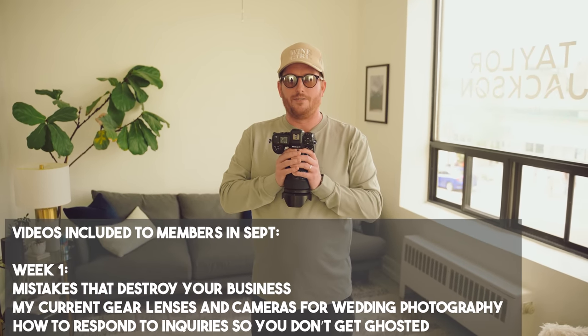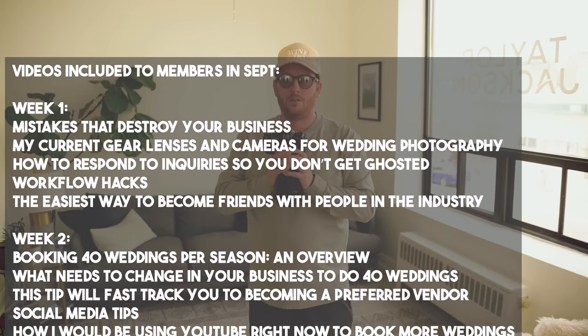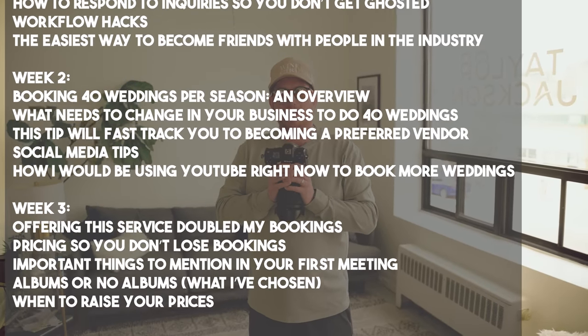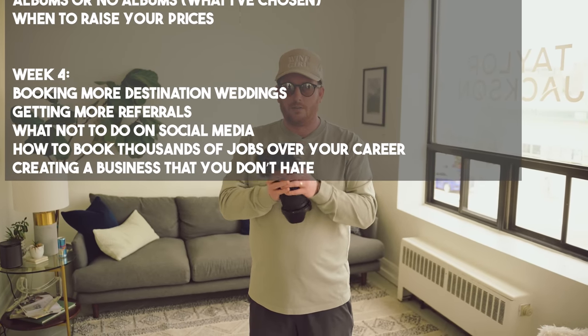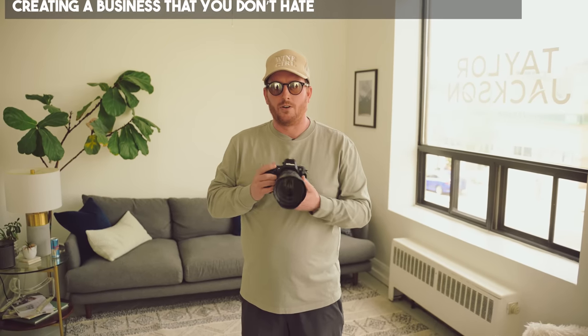Exciting update — every day Monday to Friday, all September long, new video coming to members. If you're a member, you get access to everything you're seeing on the screen right now. Also, October 1st the members website goes up to $399 per year, so get in and lock the old rate. You can still do monthly, but the monthly option is gone starting October 1st.